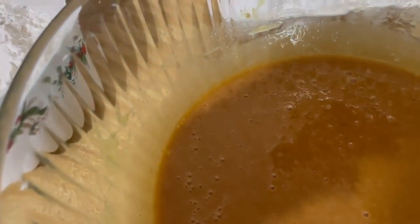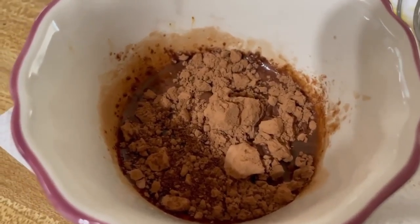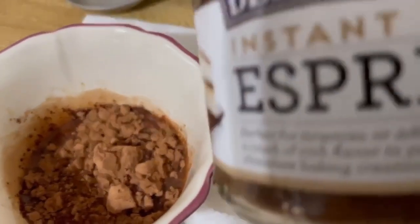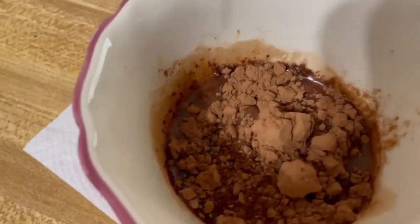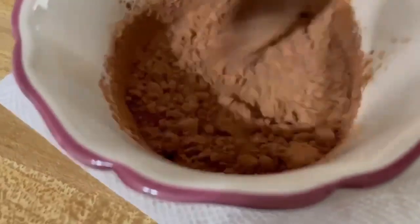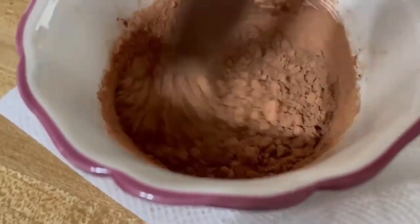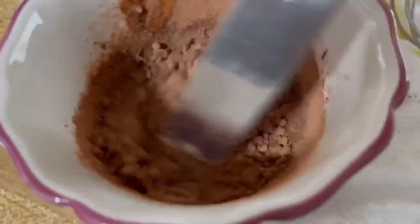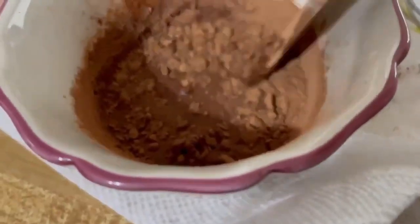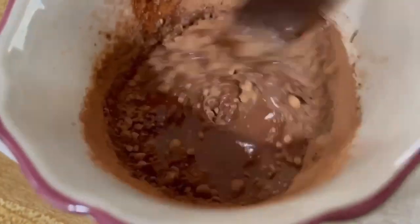You can pour in the dry ingredients. In a separate bowl, I put one teaspoon of espresso — or you can use coffee. I have espresso. And then you want a tablespoon of cocoa powder and a tablespoon of water. Mix it together until smooth.